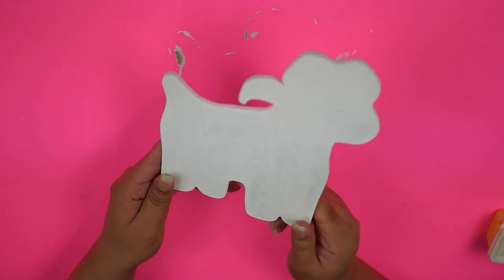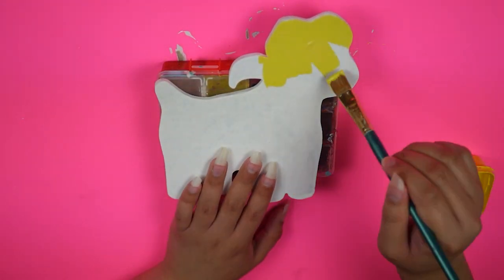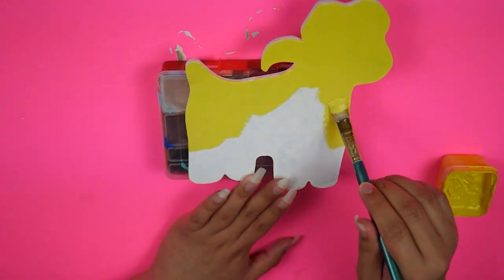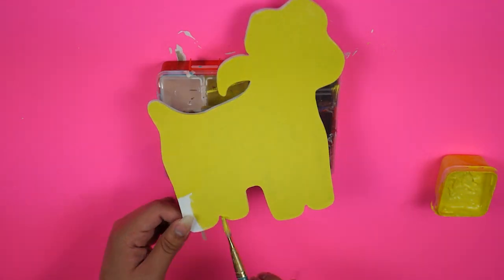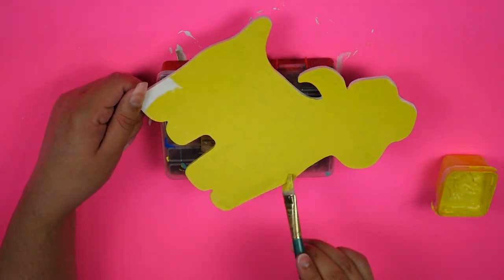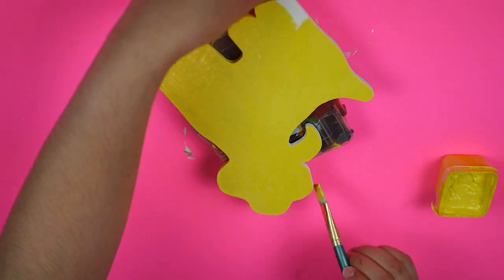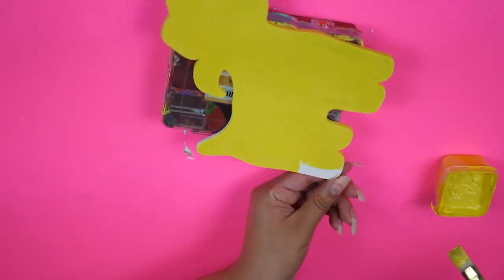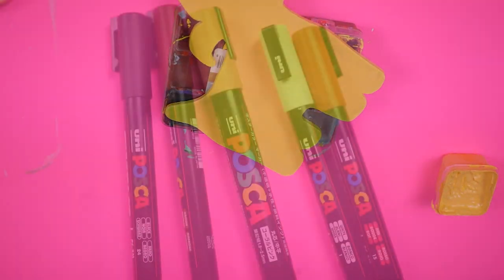I decided to take inspiration from the bear I did, which I based off of Corduroy. I was thinking of basing this dog off another character — a dog character I like — but the only dog that really came to mind was Odie from the Garfield franchise. I very loosely based this dog off of Odie, but things kind of went in a different direction at the very last minute.